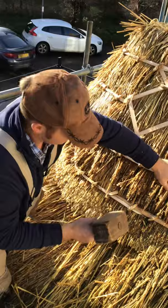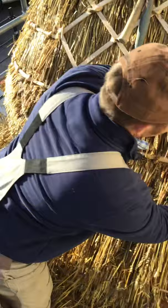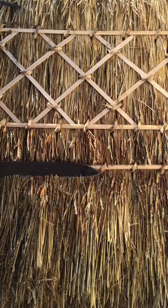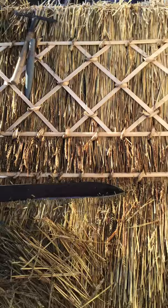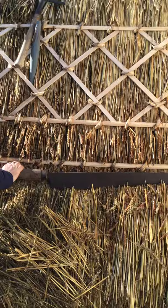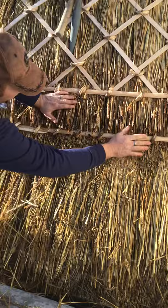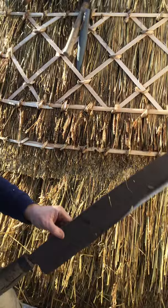Now I'll carry on the process what I've done before. Make sure the ridge is nice and tight. Shave the face off. You can see how tight that is — how easily the face is shaved off of there. Lovely and smooth. Nice, tight finish. Cut a bit more out when we clip it into the shears.